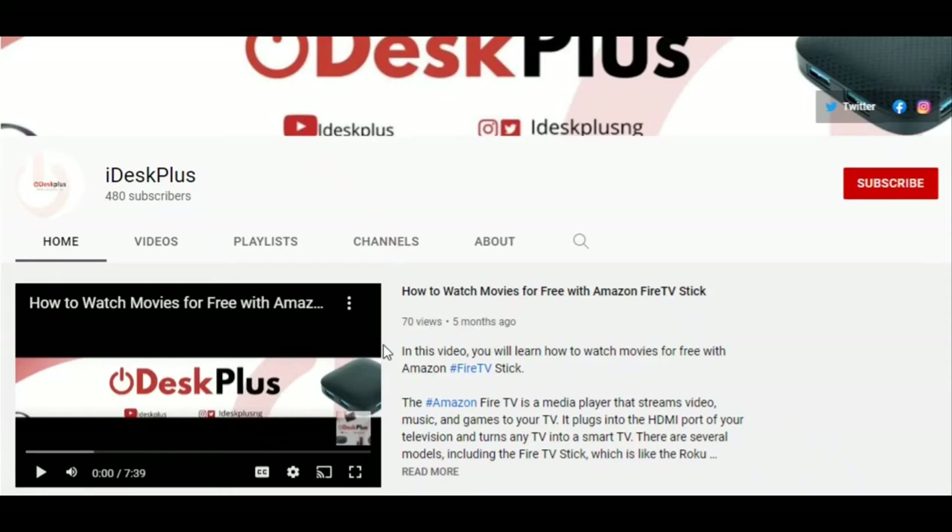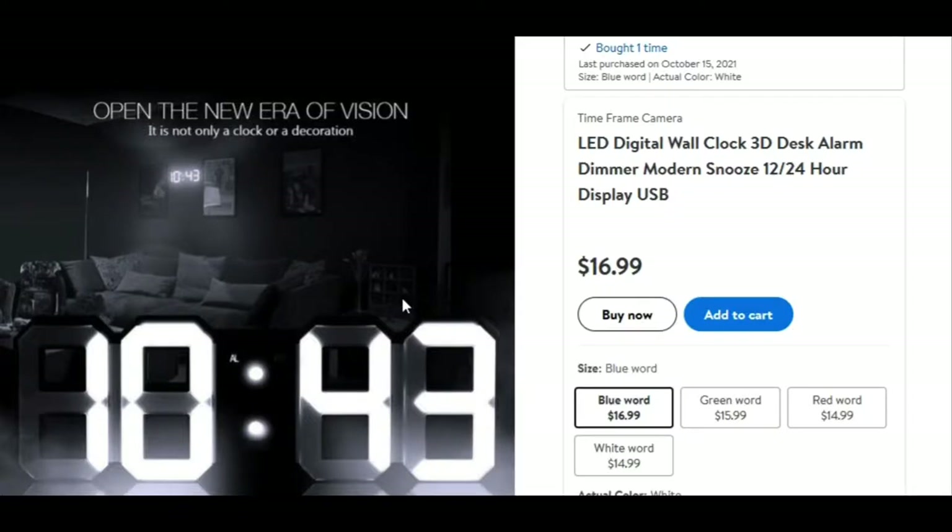Hi guys, welcome to another episode of my YouTube channel. Today I will be reviewing a digital wall clock. Last month I was looking online to buy a digital wall clock and I found this $16.99 LED digital wall clock 3D.